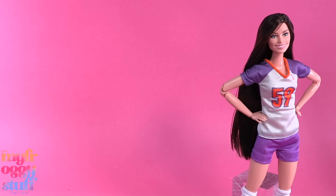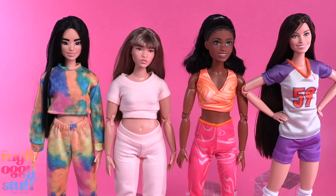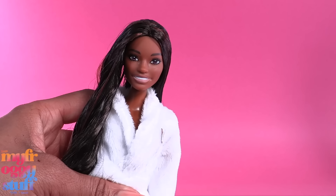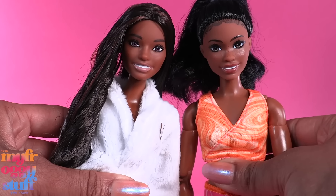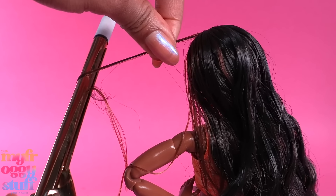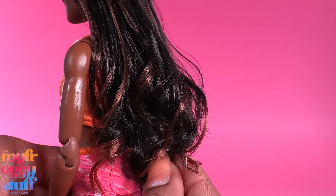Articulation is very important to me, so I prefer the Made to Move body. Our options are tall, the athletic Brooklyn, curvy, classic, and petite. So let's take the holiday Barbie that we gave a few highlights and give her the Brooklyn athletic body. I lightly curl those highlights with a curling iron on a low temp, helping them to just blend in with the rest of the hair a little.